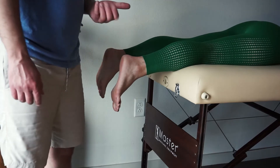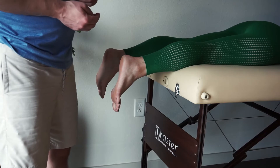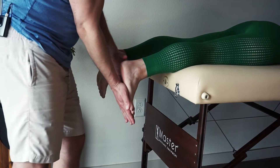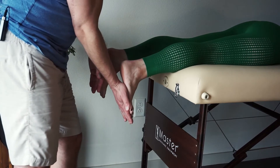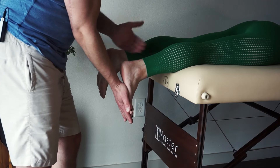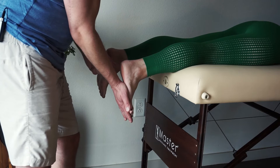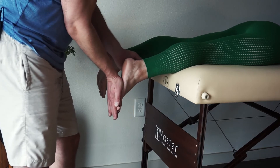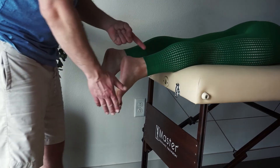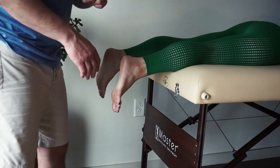We're going to break another rule from MMT — we're going to apply resistance through the range of motion. The patient is going to try to plantar flex as much as possible against manual resistance. It should be pretty hard. Remember, this is a second-class lever, so there should be a lot of strength even if the muscle is not very strong. She went through full range of motion against manual resistance in the gravity-minimized position.